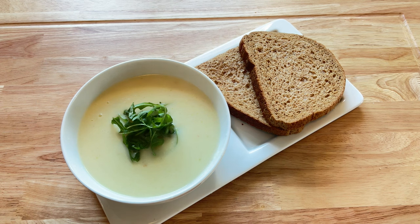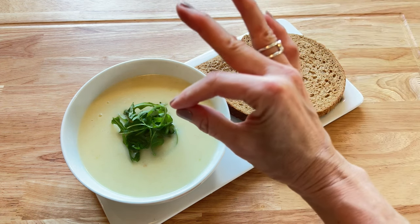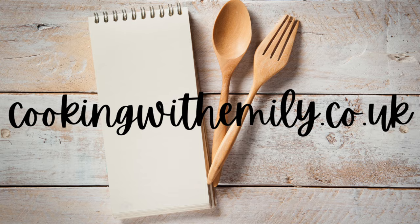For more delicious recipes and tips, tricks and advice, you can subscribe to my YouTube channel or go to my website, cookingwithemily.co.uk.